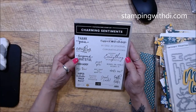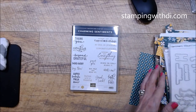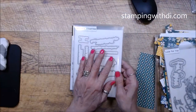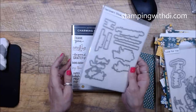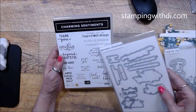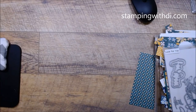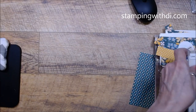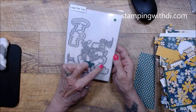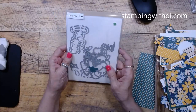The stamp set I'm using is the Charming Sentiments. Now this actually has a die that goes with it called Sentiment Silhouettes, so if you don't have it you might want to grab the bundle so you get the die as well. I didn't use the die today but it has a lot of different fonts and fun greetings. I'm also going to be using the Love For You, which has really fun layering of the letters.